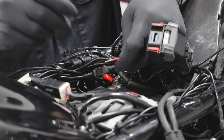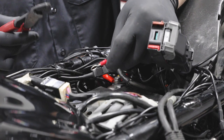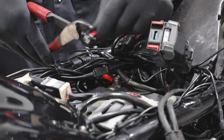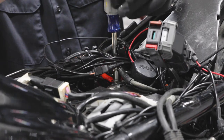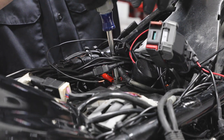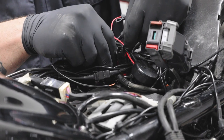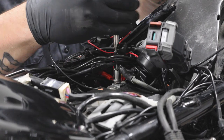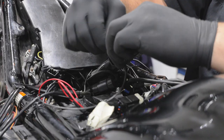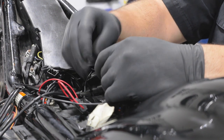To power the control box, crimp a ring terminal to the red wire from the control box and connect it to the positive terminal on the battery. Then crimp a ring terminal to the black wire and attach it to the negative terminal on the battery.